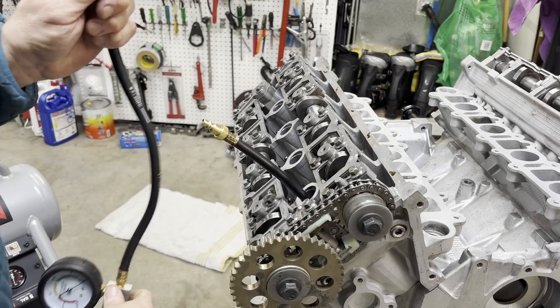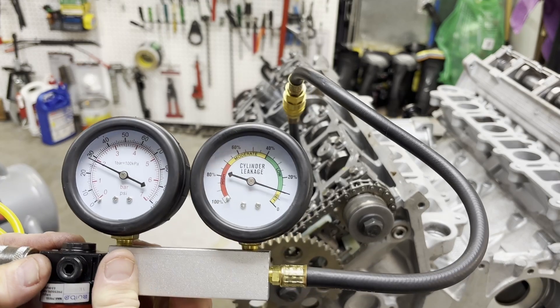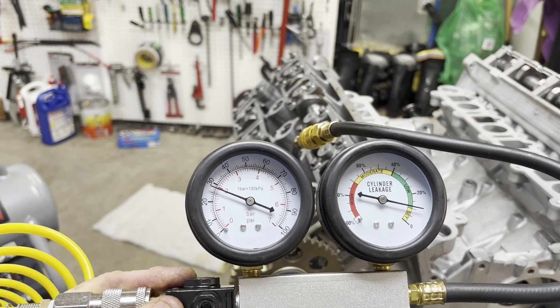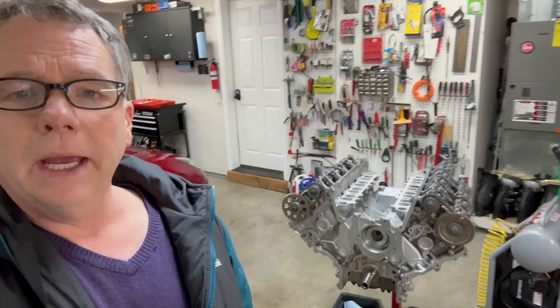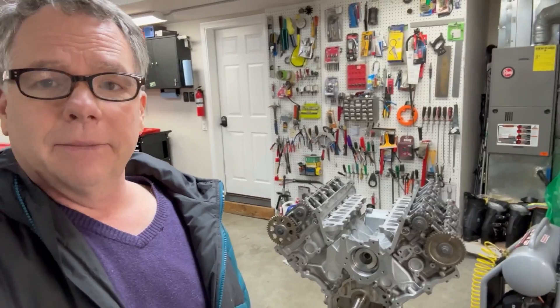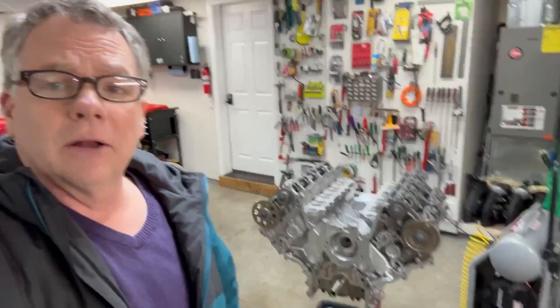Here's cylinder number one — our leak-down looks very good, only about 10 percent. I tested all the cylinders and they're all right there at nine to ten percent with very little variation. Now we just need to wait for the new head gaskets, then we can put the timing components on, reinstall the rocker rollers, and continue the rest of the assembly. Since it's going to be a little while before I get those head gaskets, I'll call it quits here — catch you on the next one. Have a great day, bye bye.